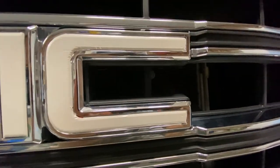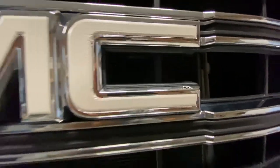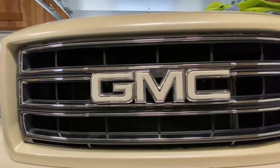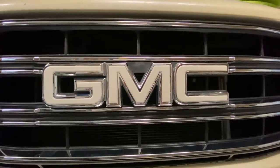We're going to go ahead and redo this C right here. I don't like the way this came out. I'll just cut another piece and slap it on there to fix that one up. But yeah, we're going to go ahead and skip to the back emblem.